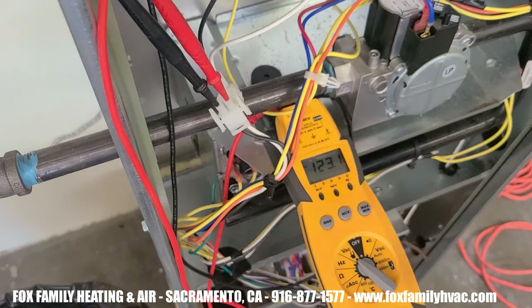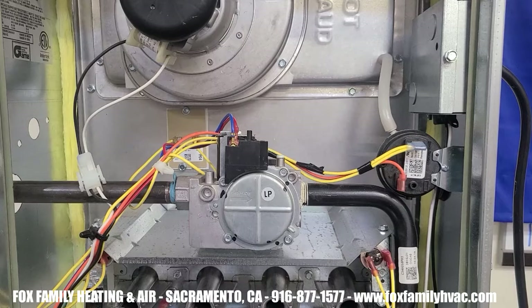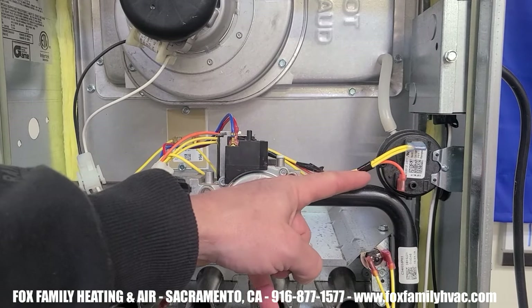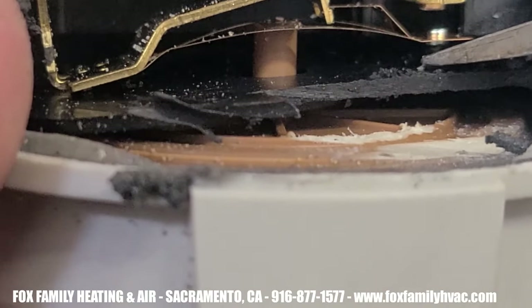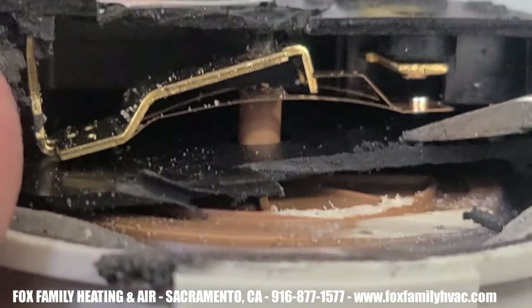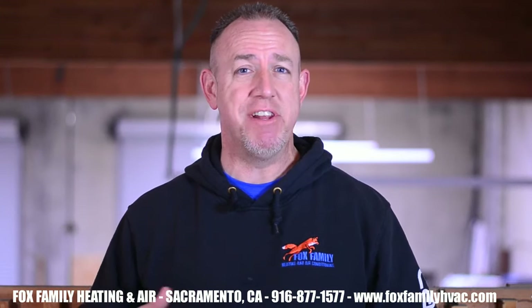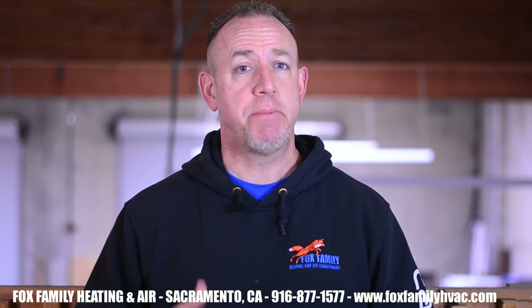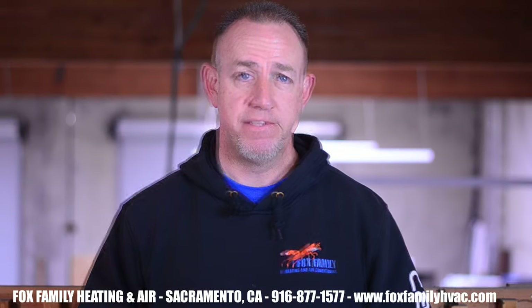When a furnace begins a new cycle, the inducer motor is the first thing that you should see kick on. 120 volts is applied through the wires coming from the control board, starting the inducer motor for up to 60 seconds before anything else happens. Next, a safety device called a pressure switch activates when the diaphragm inside of it recognizes the suction or purging action of the inducer motor. This sequence is going to happen in three stages, and even if one step doesn't perform right, each part is still going to do their thing sequentially once the signal is given by the board.